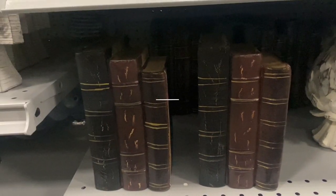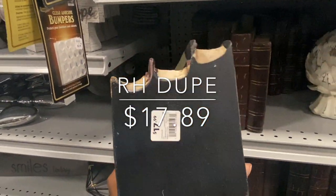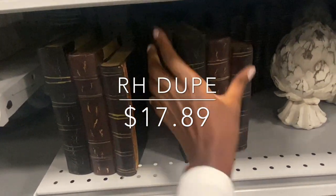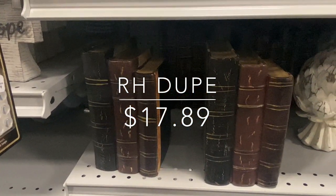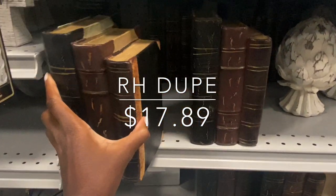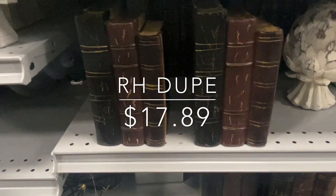Look at these awesome tchotchkes — they would make a great RH dupe. All you have to do is caulk it and spray paint it white, and there you have it: your very own dupe for a fraction of the price. I've inserted a photo from the Restoration Hardware site.